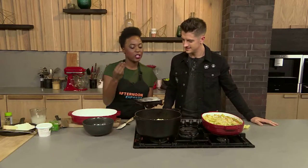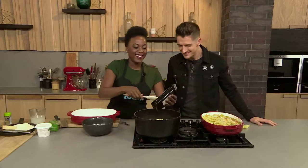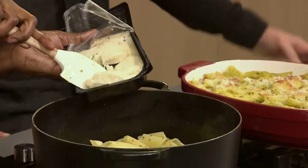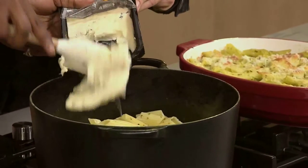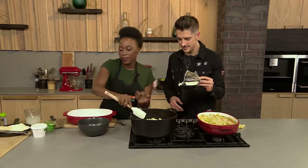We're going to start adding the formaggi to the pasta. The first cheese we've got is the gorgonzola. We're not going to be shy — we're going for it. We're never shy on the show.